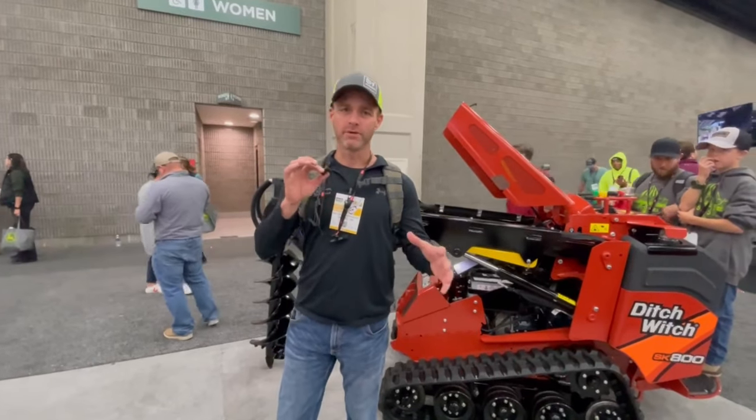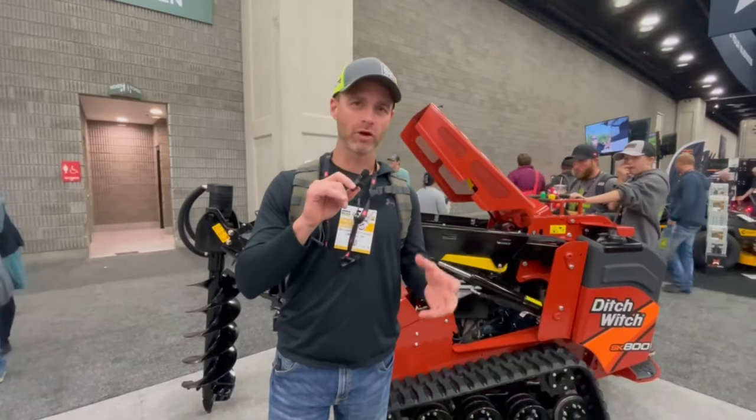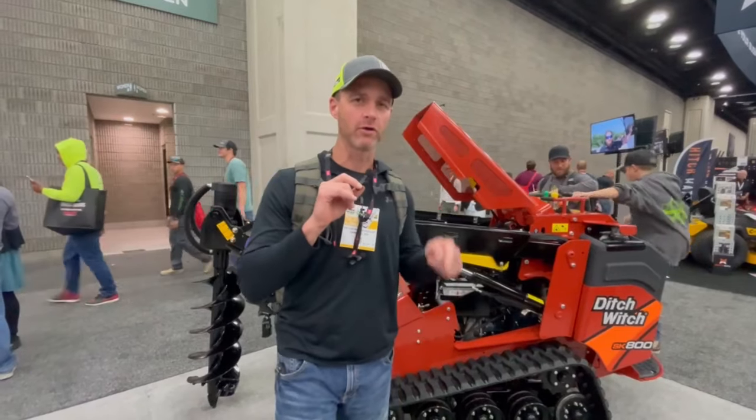Hey folks, welcome to Almond Landscape YouTube channel. We are at Equip 2023 and this video is going to be about mini skid steers and the mini brands out there. We're going to do a run through of a bunch of them. This will be a fun video. Here we go.